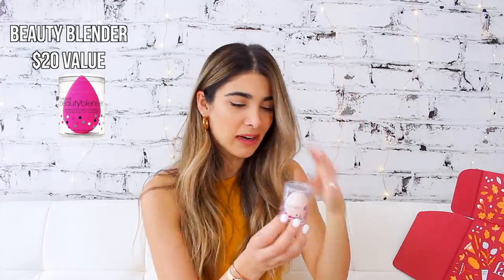Off the bat, the first thing that pops out is the original Beauty Blender, which I think is so awesome that they included it. In the beauty world you all know how much people rave about this — for years it's actually been one of my favorite ways to apply makeup. I already have one in my makeup area and I use it all the time. I love the Beauty Blender so getting another one is amazing. Plus in Canada these cost like $26, and it comes in every single box, probably just in different colors.